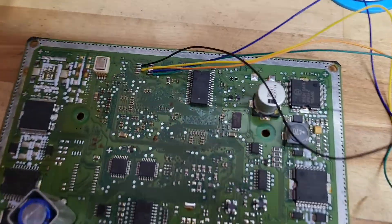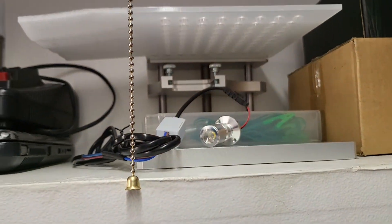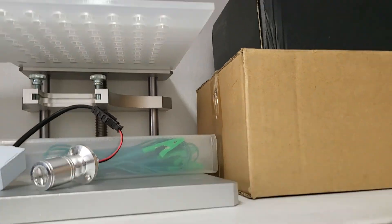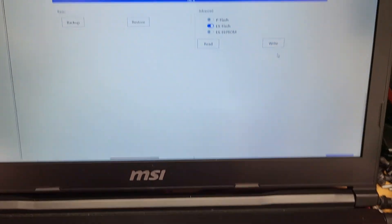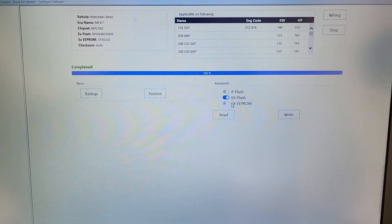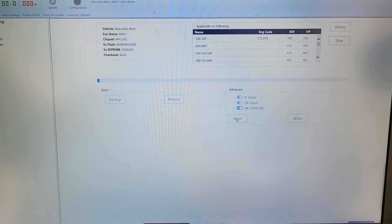I am using Hexprog to clone the computer. I could have used my BDM with my jig right there, but I like this for better connections. I've already done a backup of it and I am finishing up — I'm about to finish the last read on it, which is the EEPROM. I'm going to read the EEPROM.